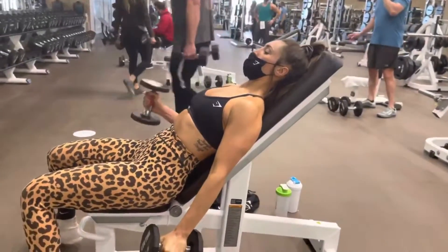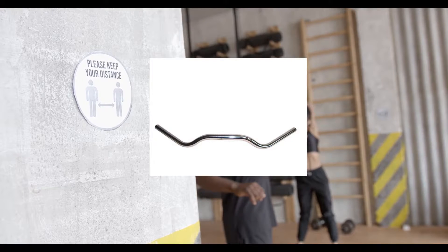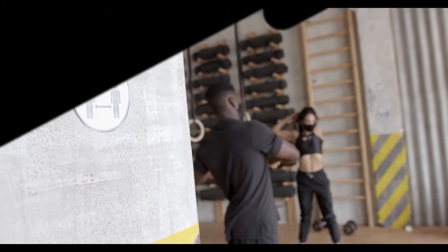This exercise can also be done with the cables, but you have to use the classic handles. Set up with the bench in the middle of the cable machine and curl the weight the same way as with the dumbbells.